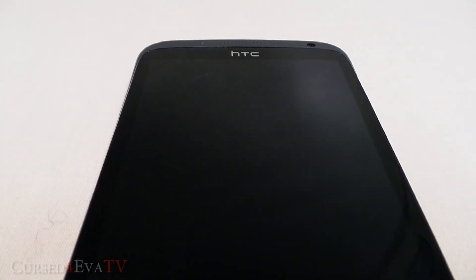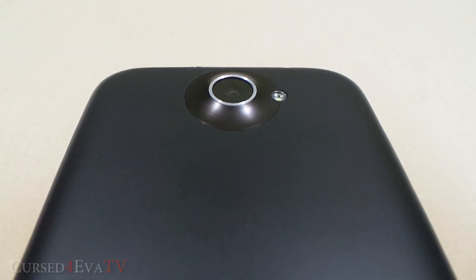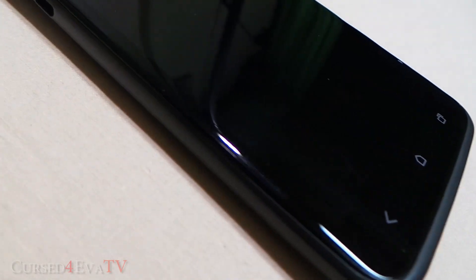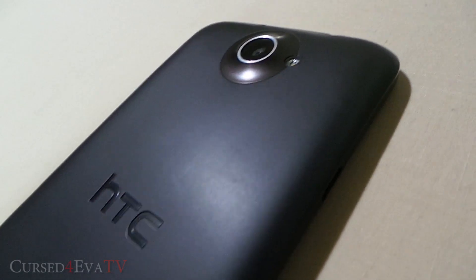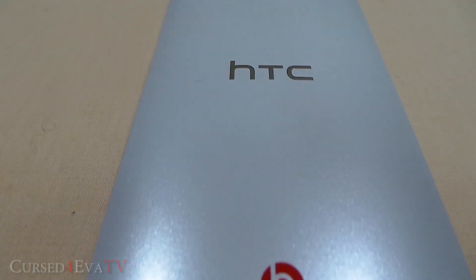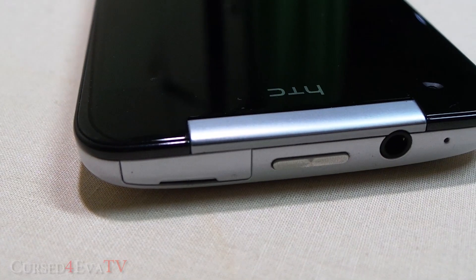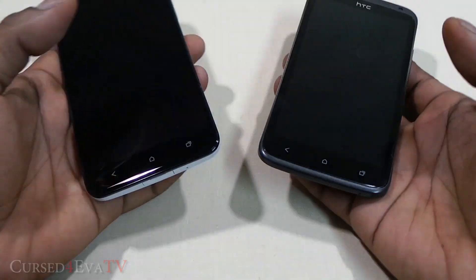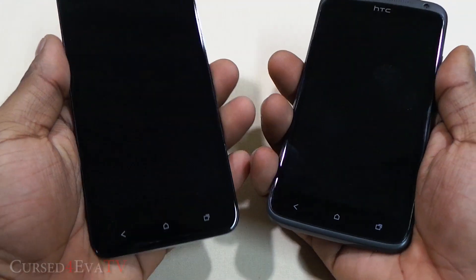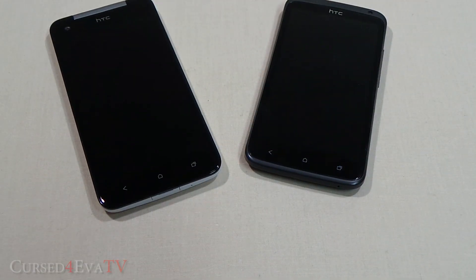The HTC One X is a beautiful phone with a unibody design — it's made out of one sheet of polycarbonate beaten into shape, with everything from the camera hole to the speaker grill drilled into it. The HTC Butterfly, on the other hand, has a glossy back on the white version, metal stripes on the sides, and brushed metal for the power button and volume rockers. I really like the way both phones are built — holding either one, you feel like you're holding a premium product.